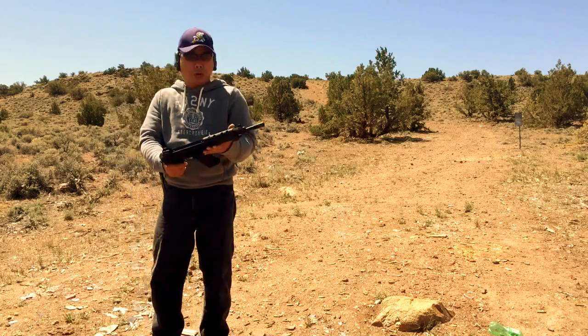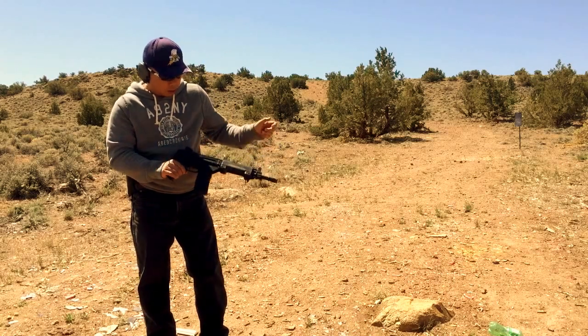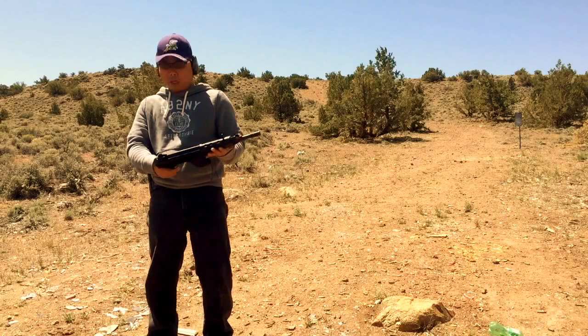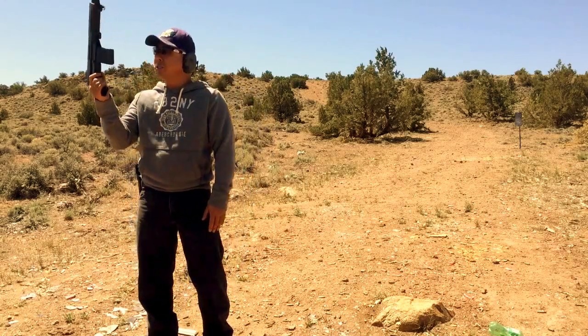What else can you ask for? There's not much of these in the U.S. It takes any standard AR-15 mag, charging handle on the left side. It's a pistol — really funny-looking gun, but it looks good to me. We'll find out how it shoots.